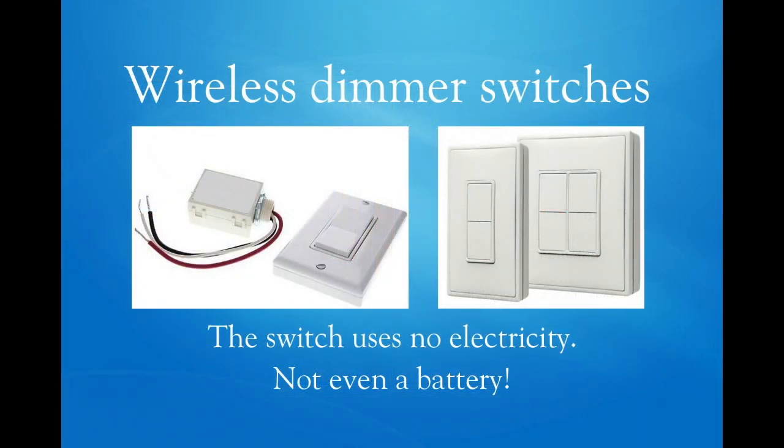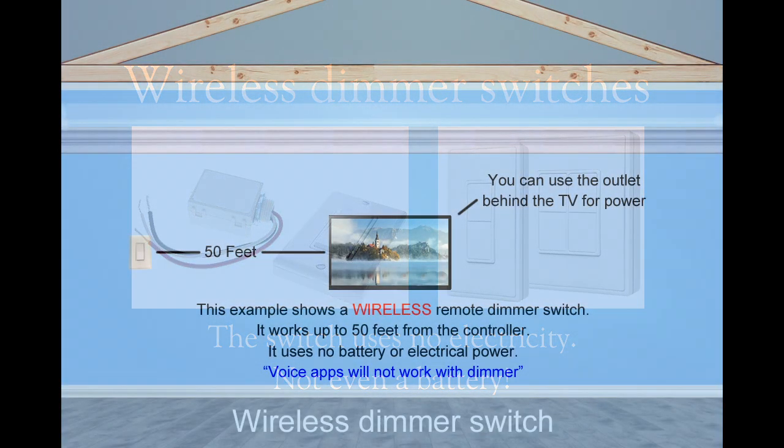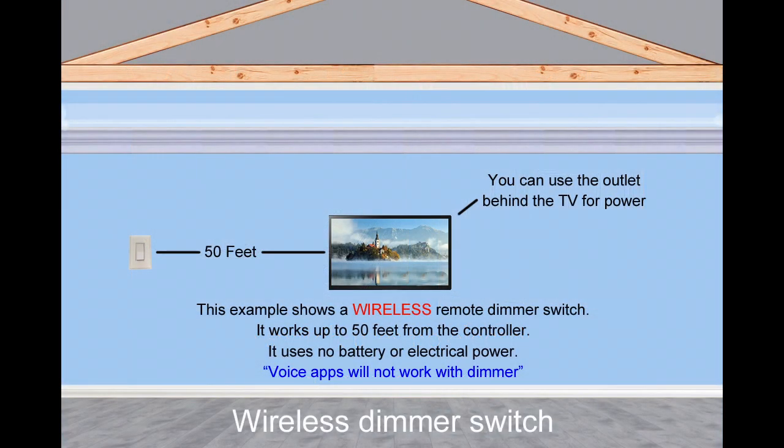This wireless dimmer is a good option where you cannot wire a hardwired dimmer into your wall. You can save a lot of money by not having to hire an electrician. This example shows our wireless remote dimmer switch that works up to 50 feet from the power pack control.